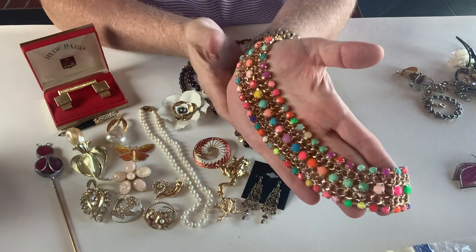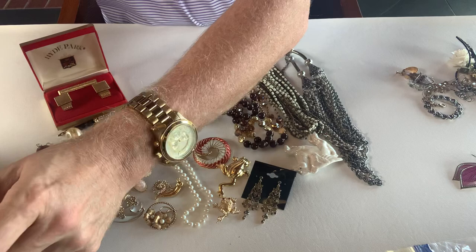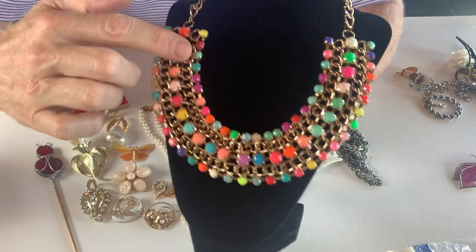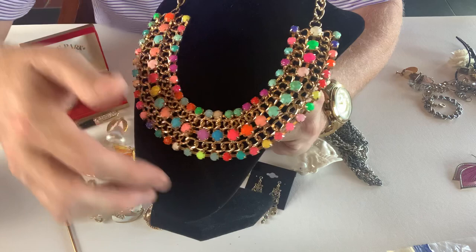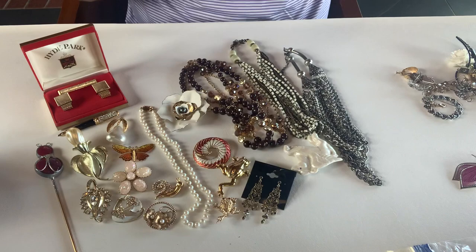This is a very colorful gold tone statement necklace. All of these stones are plastic stones — it's very colorful, it's very light so it would not be that weighty on your chest, but it is very pretty. This does have a lobster claw clasp as well. That is a fun little piece.